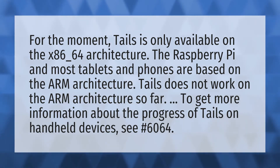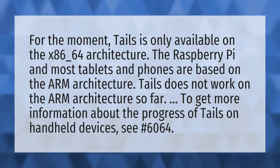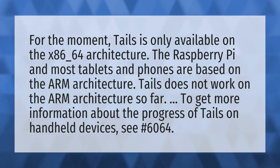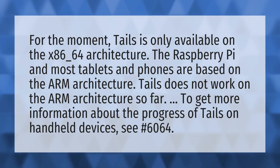For the moment, Tails is only available on the x86-64 architecture. The Raspberry Pi and most tablets and phones are based on the ARM architecture. Tails does not work on the ARM architecture so far. To get more information about the progress of Tails on handheld devices, see issue #6064.